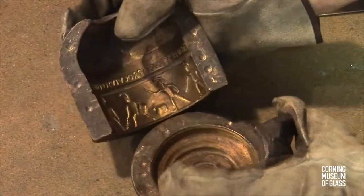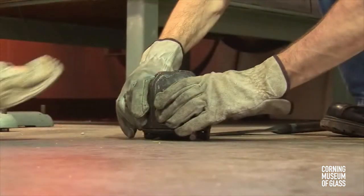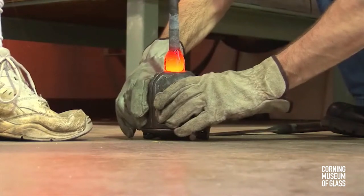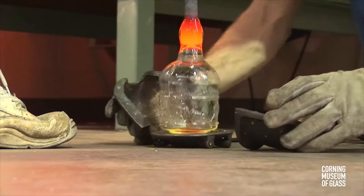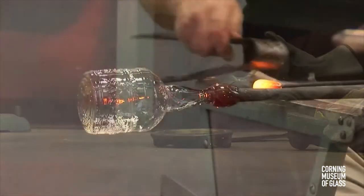The blowing of glass into molds probably dates from the early 1st century AD. Here the mold is metal, though originally they were probably terracotta. A bubble has been lowered into the mold, blown hard, and the mold pieces removed to allow the glass to be removed.